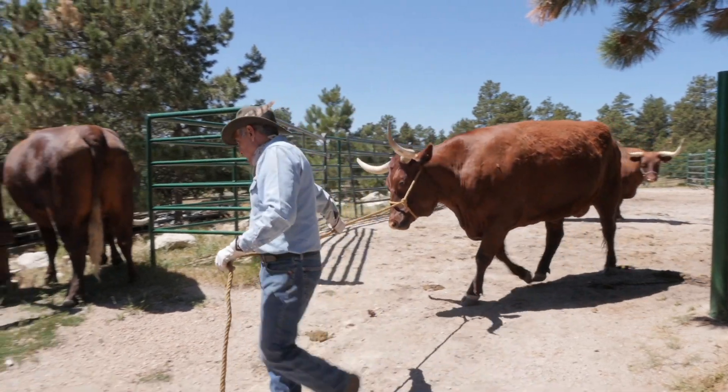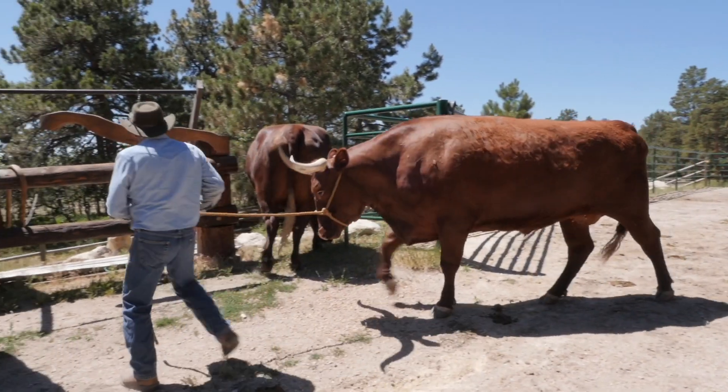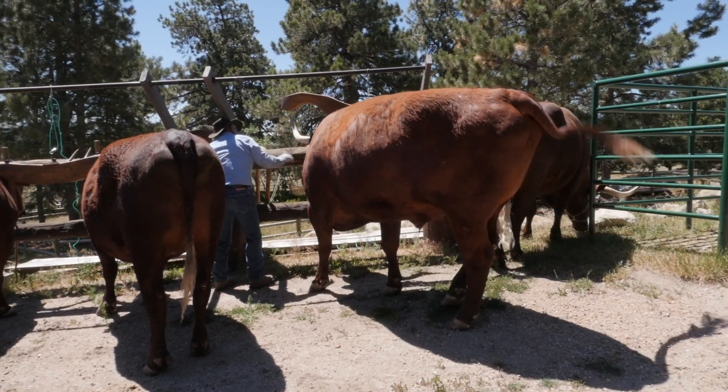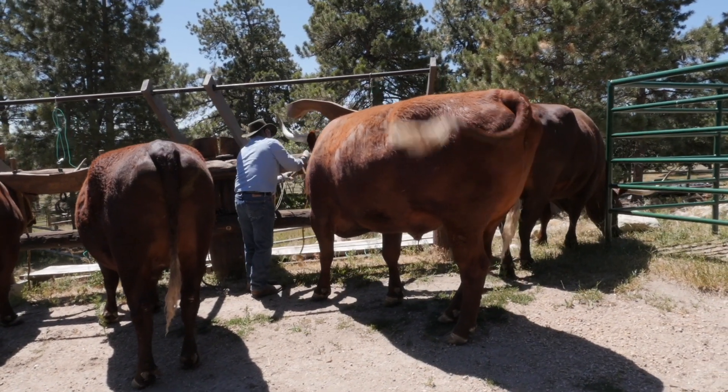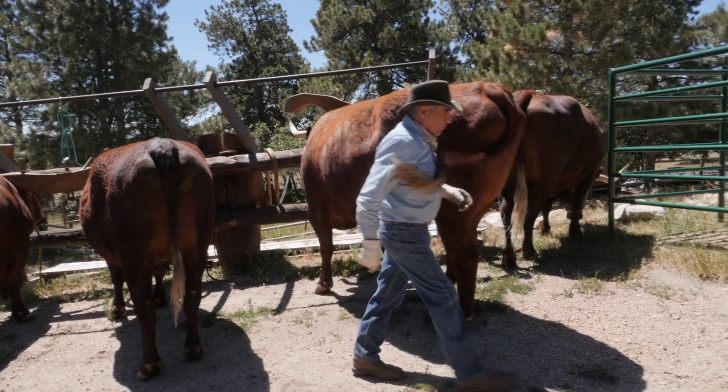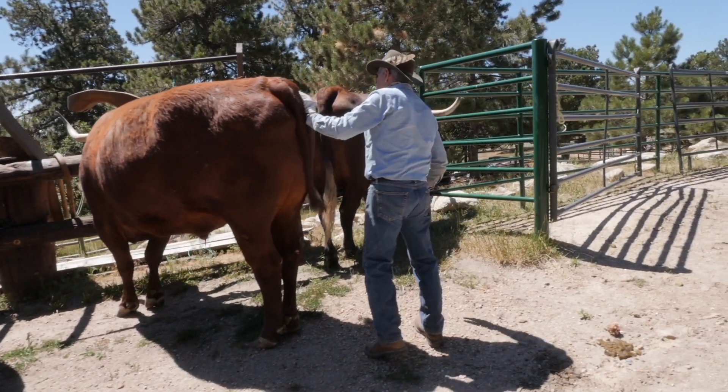This is our older pair that he's bringing out — Dandy and David. They are 11 years old now, and they actually weigh about 2,400 pounds apiece.